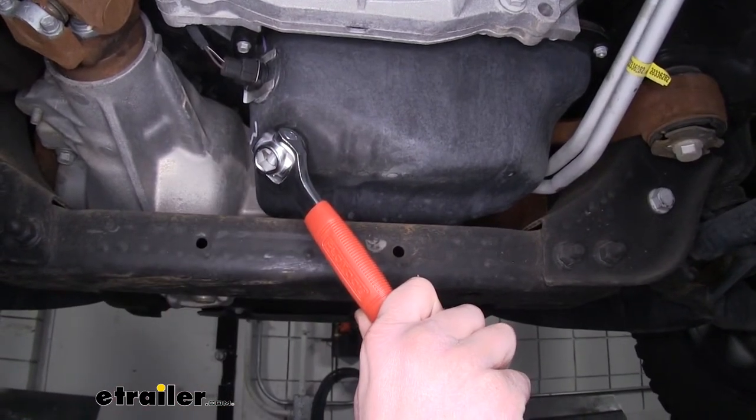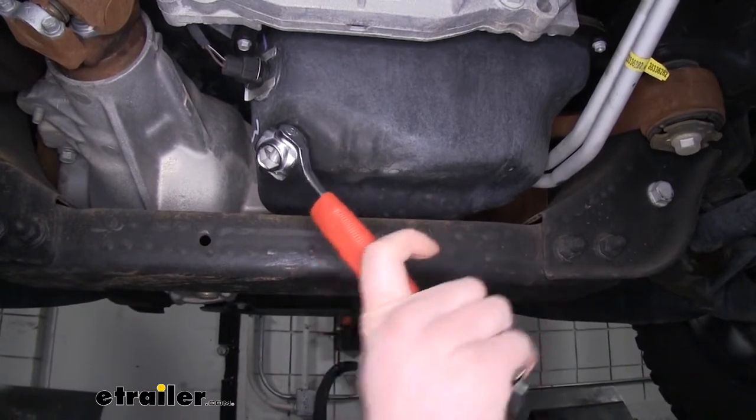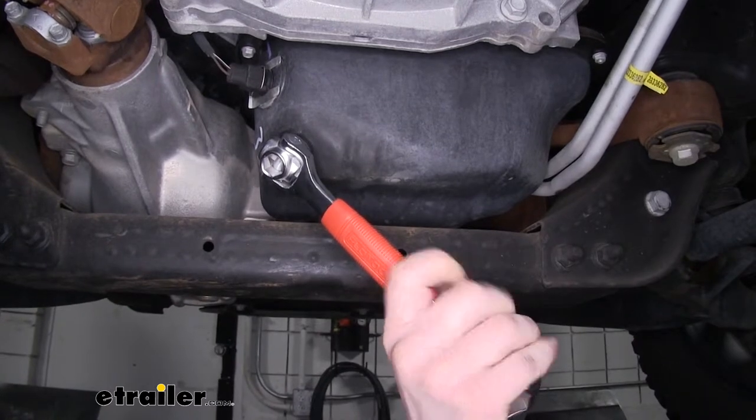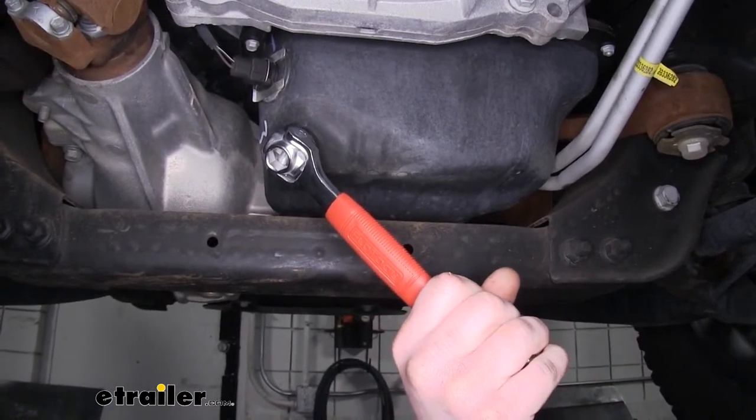Our Sierra here uses a 13 millimeter for its drain plug, so we've got it on there. You see how we get the nice swivel — we can get that perfect spot we need to get it off. We've also got a nice long handle to get plenty of leverage, making it easy to get this cracked loose.